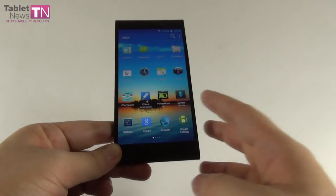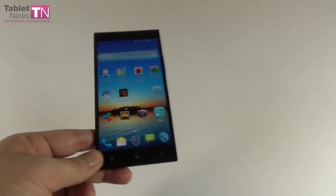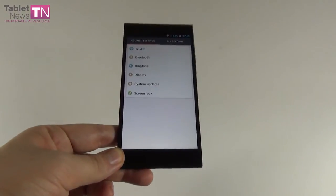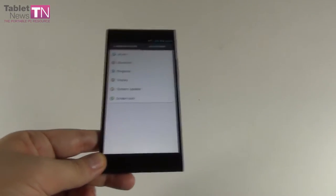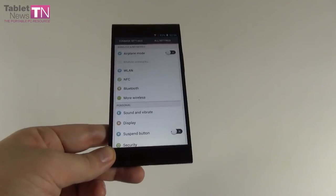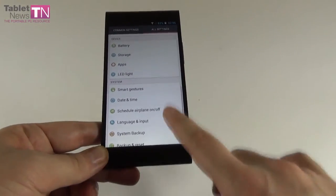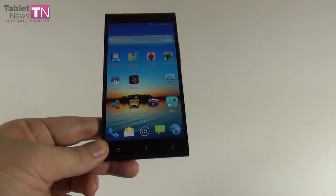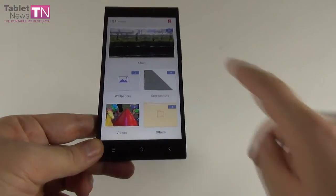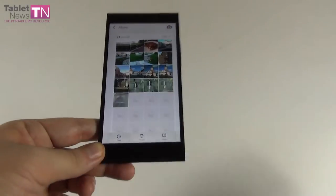The display is an IPS LCD with Japan Display Inc. technology, one glass solution. The diagonal is 5.5 inches, Full HD, with low temperature polysilicon and Gorilla Glass 3 protection. Inside you can find a quad-core Snapdragon 800 processor clocked at 2.15 GHz with Krait 400 cores. The GPU is the Adreno 330 clocked at 450 MHz. We also have 3GB of LPDDR3 RAM, which is very impressive.